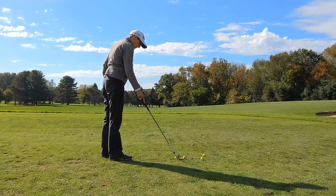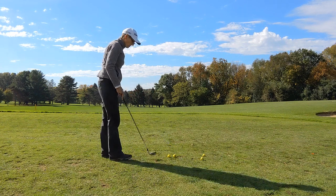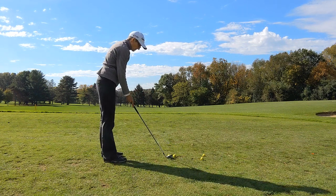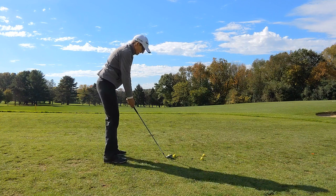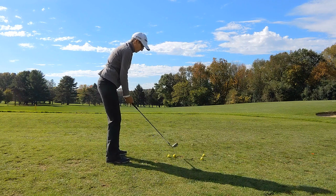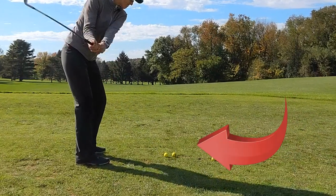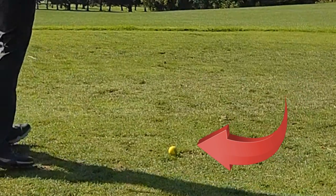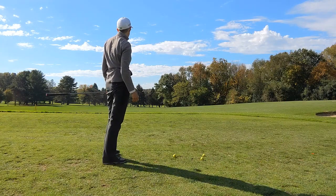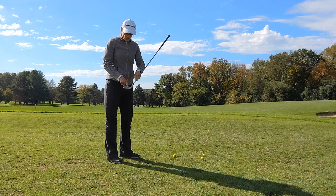Another option is a similar type of drill. This time you're just going to put two balls up side by side, and you're going to make sure you swing so that the ball on the outside is a deterrent — you're going to make sure you hit the ball on the inside rather than the one on the outside. And that again was a nice center strike.